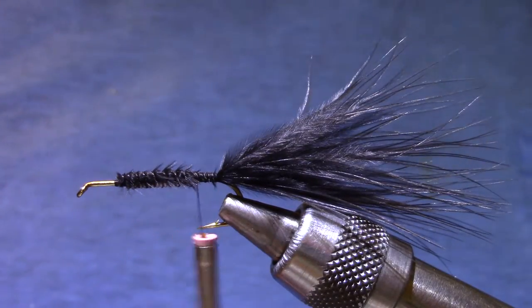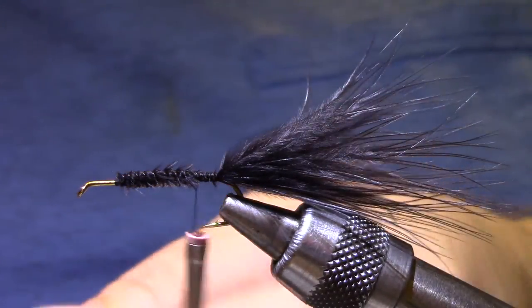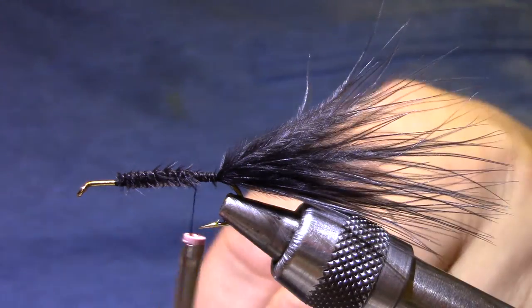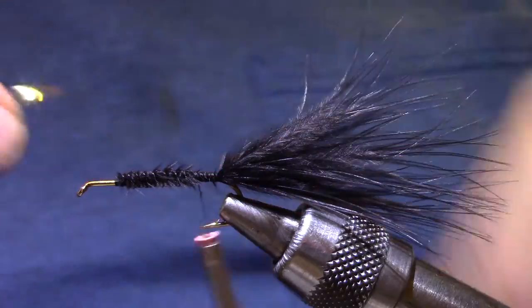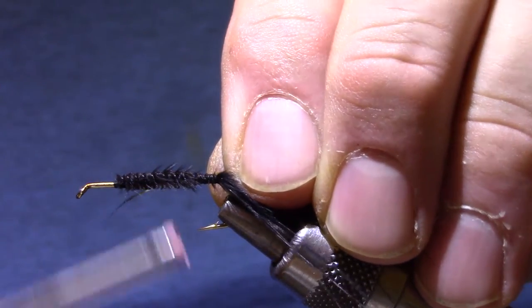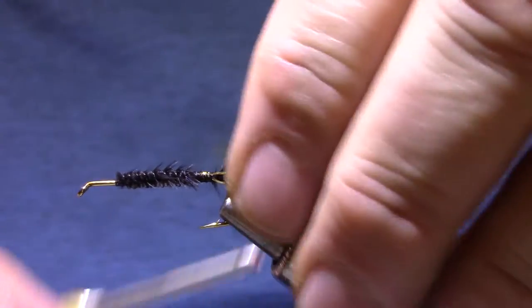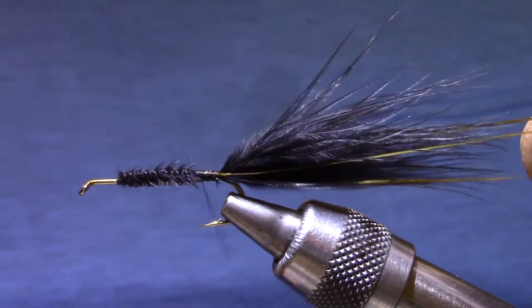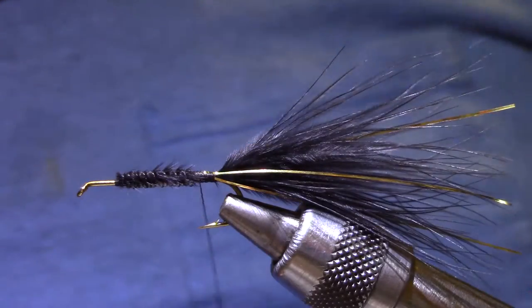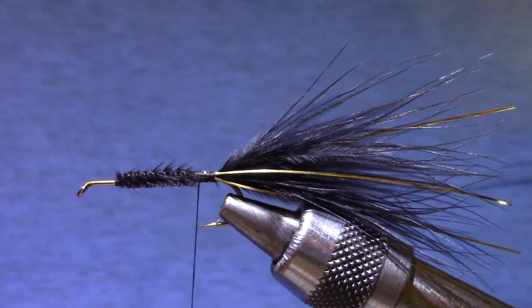Now I'm going to put a couple of strands of flash along the side. I'm going to use good old-fashioned Flashabou in gold, and I only need a couple of strands. There's a lot of static electricity, so I'm just going to run that through my lips real quickly to barely moisten it — that makes this Flashabou a lot easier to handle. There are a couple of turns on each side. I usually trim this stuff just a little bit longer than the Marabou. When I was tying saltwater flies, some of the places I learned seemed to think that was important, and it just kind of carried over to the freshwater stuff.